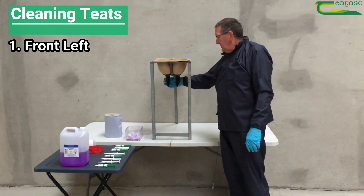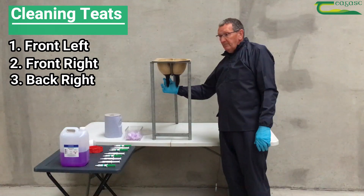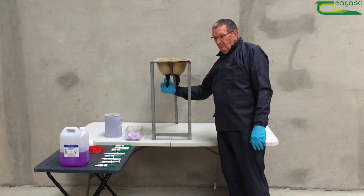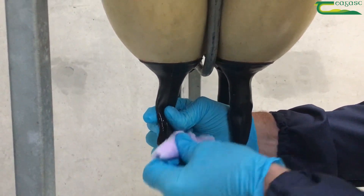Starting off with the front left, then the front right, the back right, and the back left. It's really, really important when you're cleaning those teats to clean the top of that teat clean and sterile.